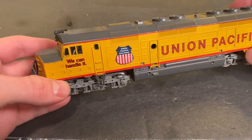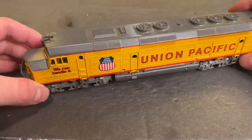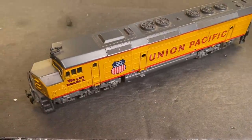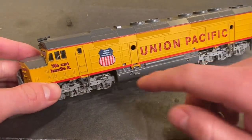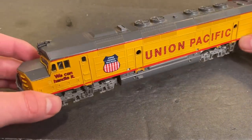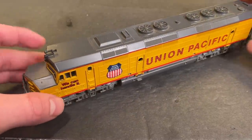In today's video, we're going to be working on this AHM Union Pacific FP45. This was sent in about a month ago from a viewer. It doesn't run — it seems to have a short circuit for whatever reason, which is sort of an unusual problem for a locomotive like this, considering the whole body is made of plastic. But in any case, we'll get to the bottom of it and hopefully get this thing riding the rails once again. Let's get started.